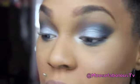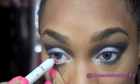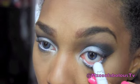Now instead of black liner, since this is such a dark look, I want to open up my eyes just a little bit. I'm going to take my NYX jumbo pencil in Milk and do my waterline — that's just going to help open up my eyes more since we closed them in with so much dark color. Then I'm going to go in with my eyeliner and wing up my eyeliner as usual.